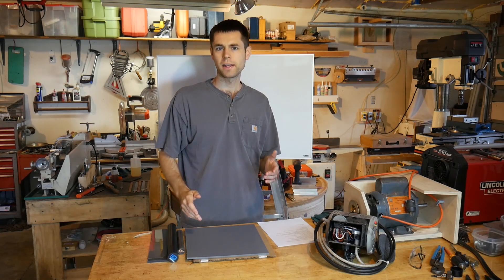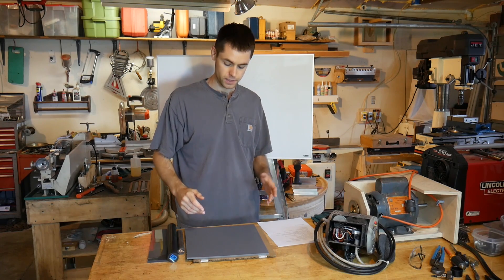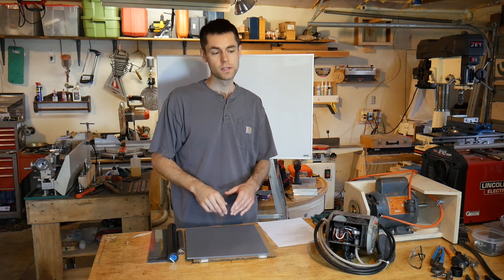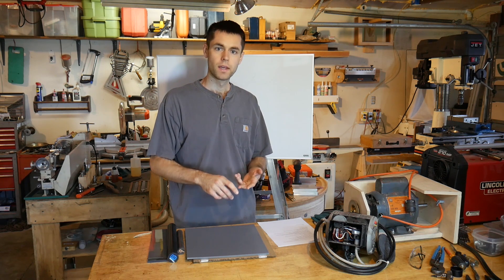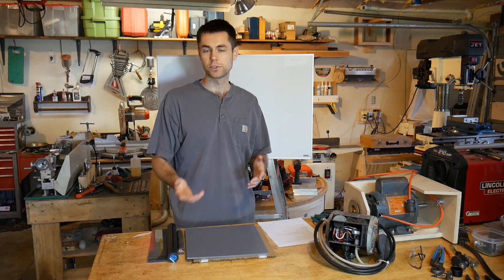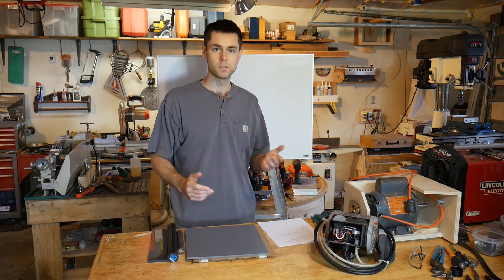I've been building some rolling and sliding components lately in my projects and I'm looking into plastics to use for some of those because I don't want to have to lubricate them. They're going to be somewhat inaccessible and I would like them to withstand moisture and little bits of debris as well as possible.